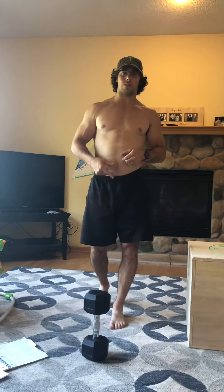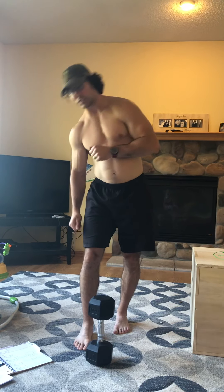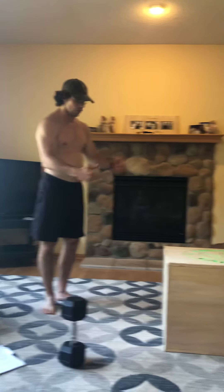Ten reps of those. While doing that tempo, things to think about: drive those knees out, make sure weight is even on your feet so you're not getting forward on your toes, and keep your chest up. Those cues keep us safe and help us move well. Ten reps, no rest, then 30 seconds rest.